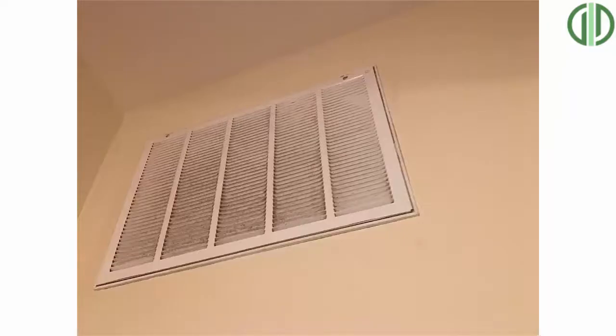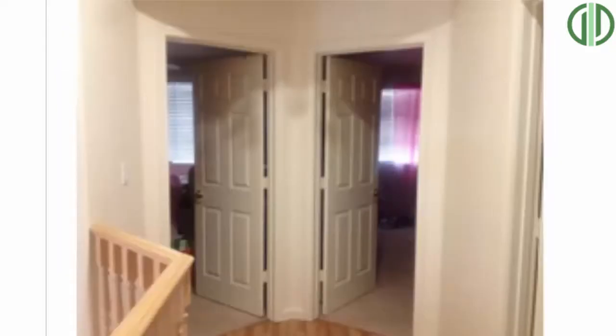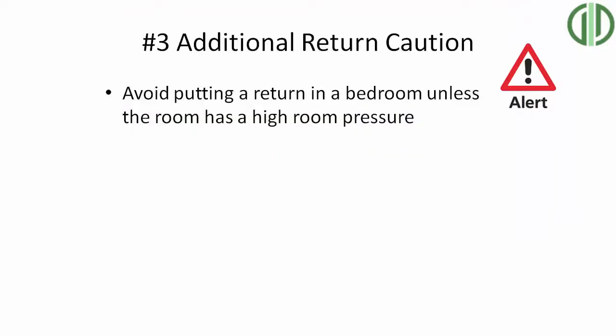Generally, you can't go wrong by adding more returns — we say you can never have enough returns in your home. But be careful installing returns in bedrooms, because you could easily cause an imbalance in the system, making the AC unit work harder and increasing temperature differences. If you put too large a return in a bedroom, you'll cause negative pressure where the door gets sucked open and the supply doesn't have a chance to cool the room properly. Generally, we want returns in open areas of the house, unless room pressure measurements show at least 15 pascals, which gives a green light to adding a return in a specific bedroom.